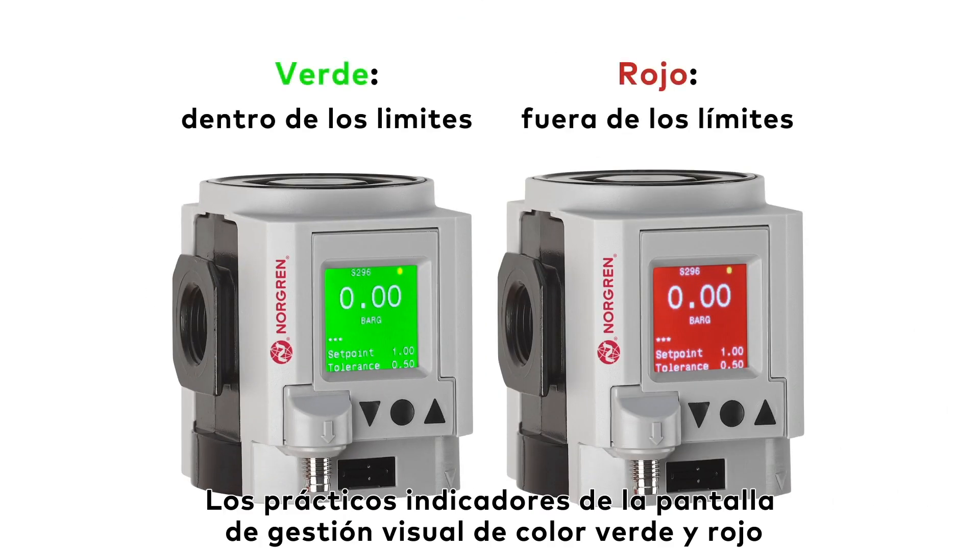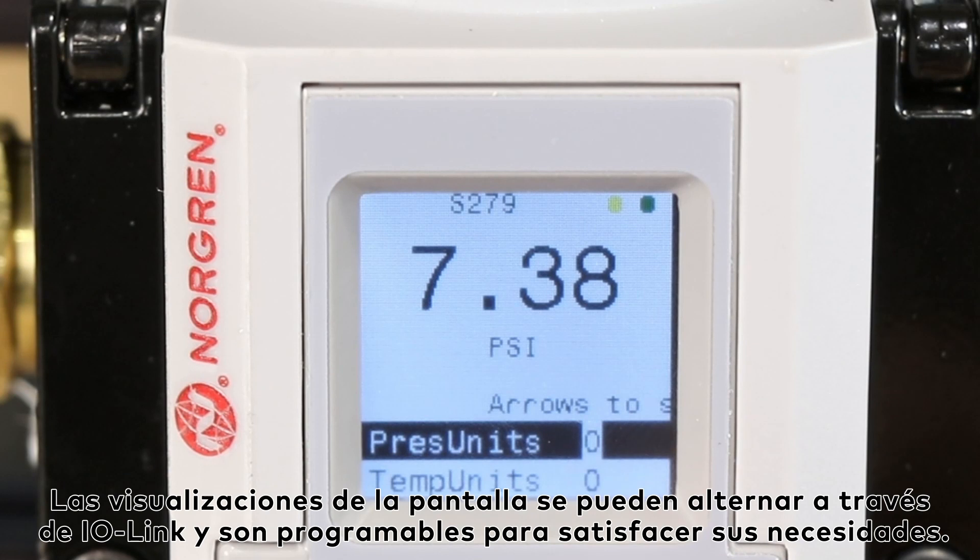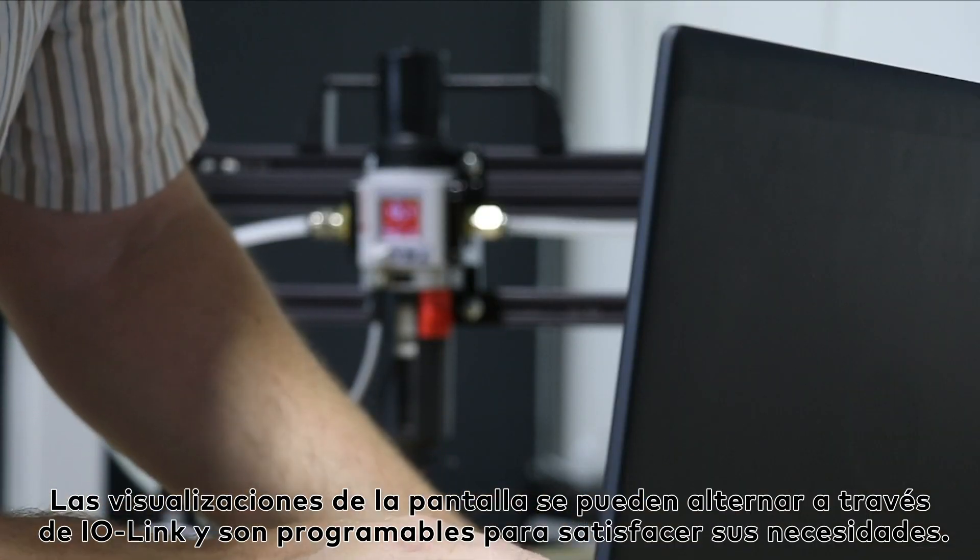Convenient red and green visual management screen indicators provide at-a-glance insights to systemic operations. Screen displays can be toggled via IO-Link and are programmable to meet your needs.